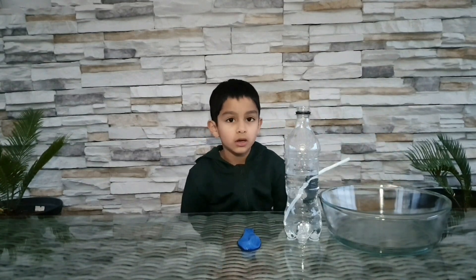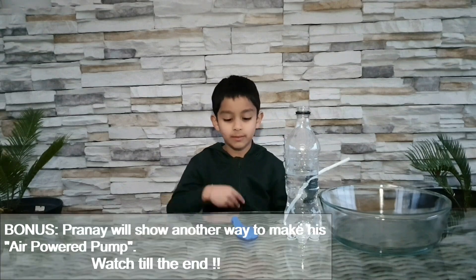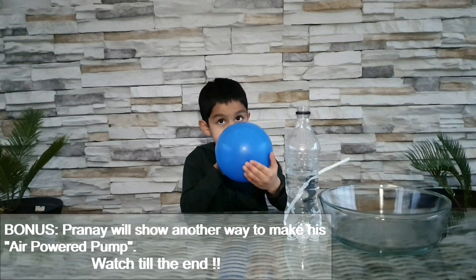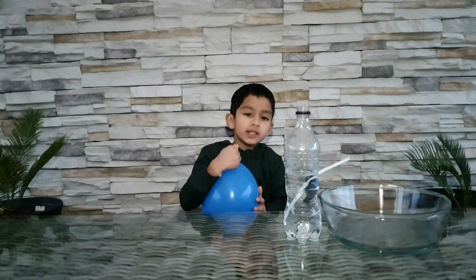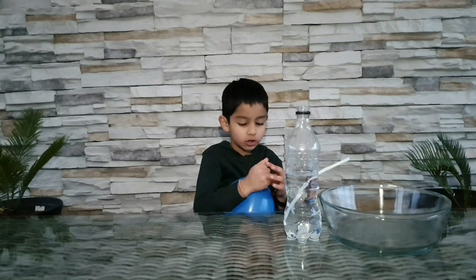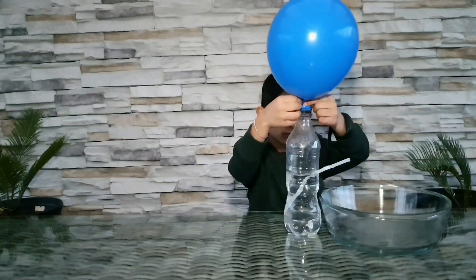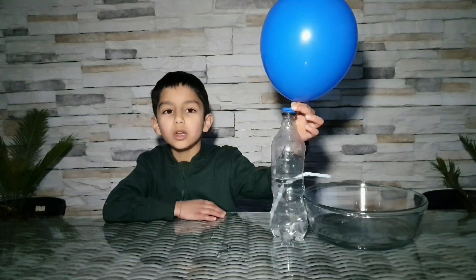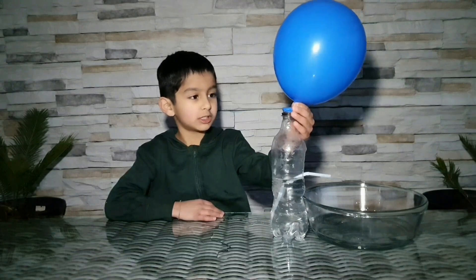Now I'm going to blow the balloon up and then put it on to make the pump. It's good to twist the balloon before putting it on so it doesn't come out. Now I'm going to untwist the balloon — do you know what's going to happen? My fountain would start!